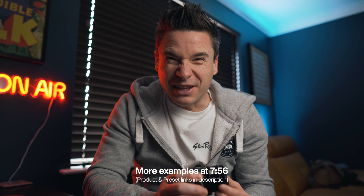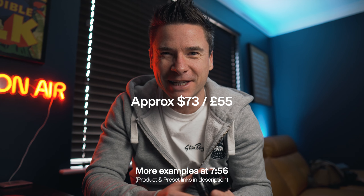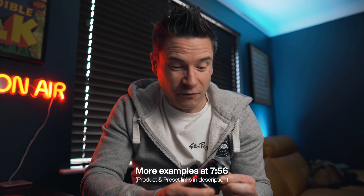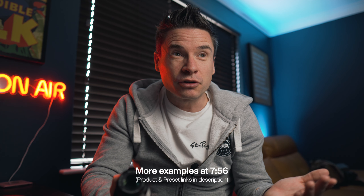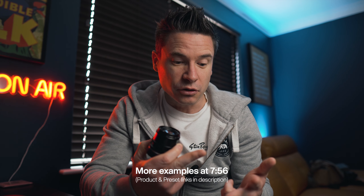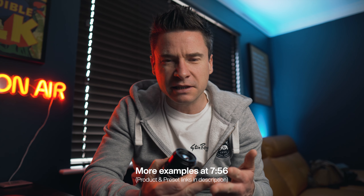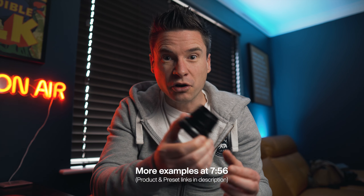Moving on to the good points — the most obvious one is going to be the price. I think it's about £50 in the UK, about $73. That is cheap for a fast lens — for a 1.4 lens, £50. Comparing to other options: the Sigma 30mm 1.4 is about £265, and the Sony 35mm 1.8 is around £300–320. So it's about a fifth or sixth of the cost of those lenses.